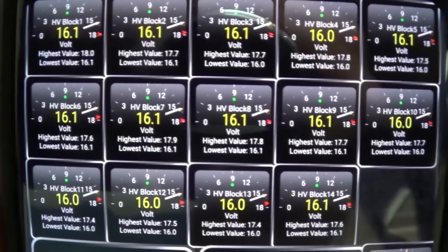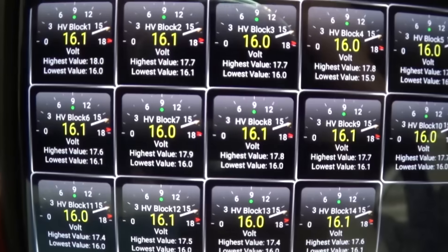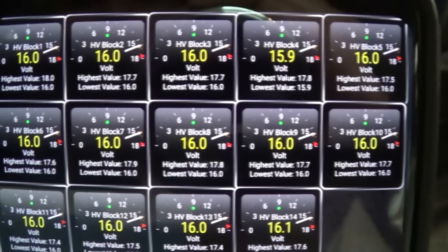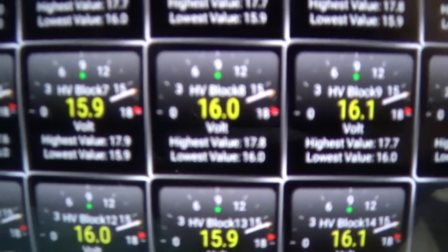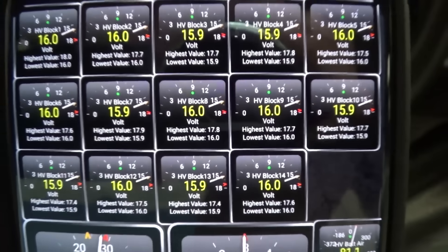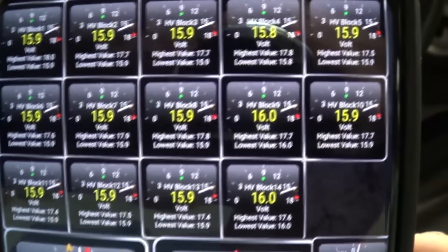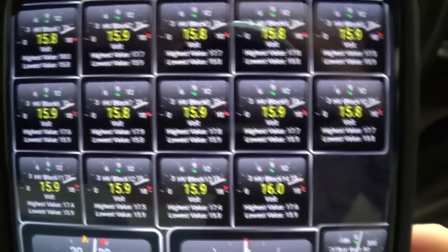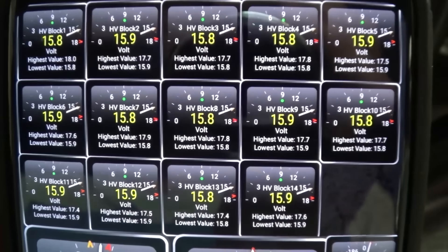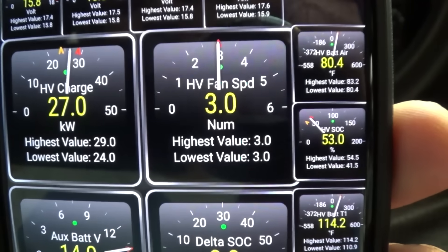If you have an obvious failure like I did last time, you'll have a clear indication of which module is failing. Last time I made a video about this, I had one block at like eight volts, which would be half of what it should be. With this tool you can monitor your voltages and that will give you a pretty good indication of the health of your battery pack.